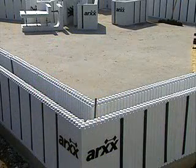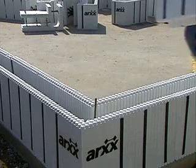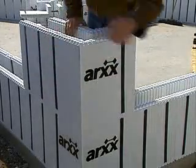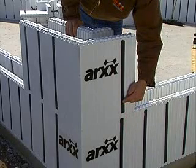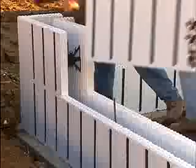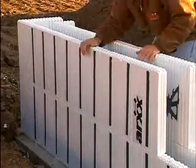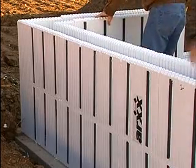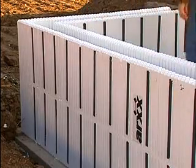Now you are ready to lay the second course. Go back to the corner where you started and install a corner form with the opposite orientation from the one you used earlier. Notice that the furring strips automatically line up. Continue laying the forms in a running bond pattern, being sure to maintain a minimum 8-inch offset between the vertical joints.